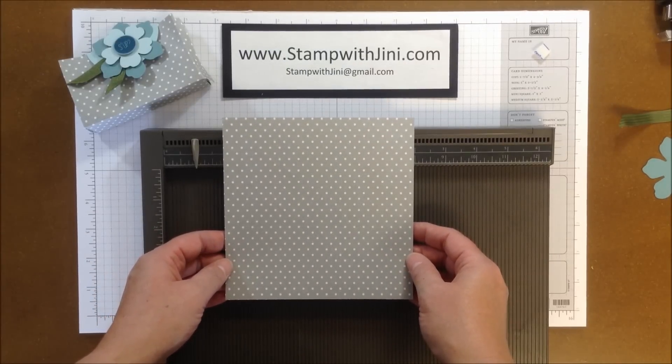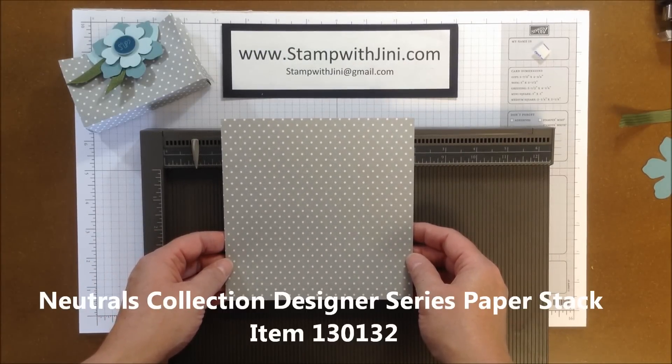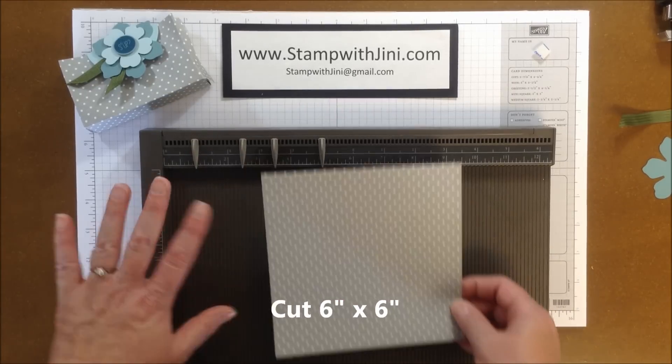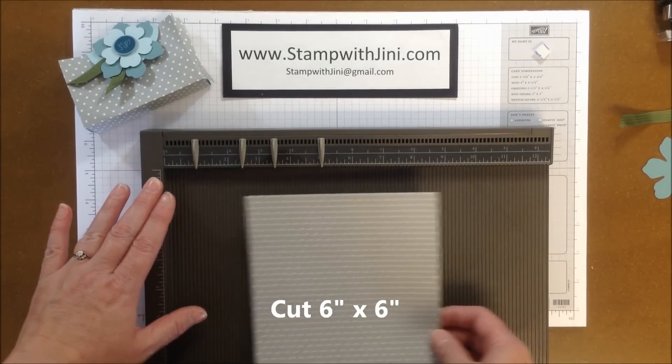The first thing you're going to need is a piece of designer series paper of your choice. I happen to be using the Neutrals Collection designer series paper stack, and my piece measures 6 inches by 6 inches. I've also got my Simply Scored scoring tool.